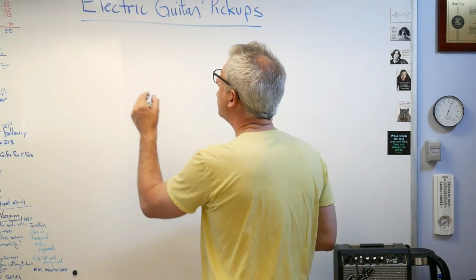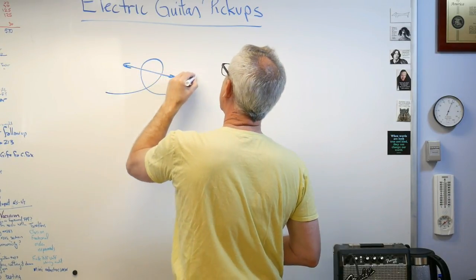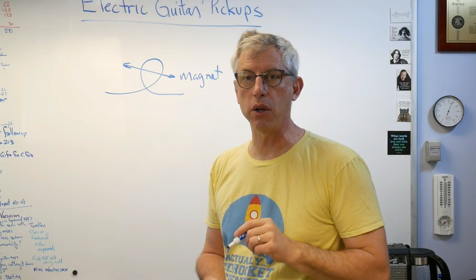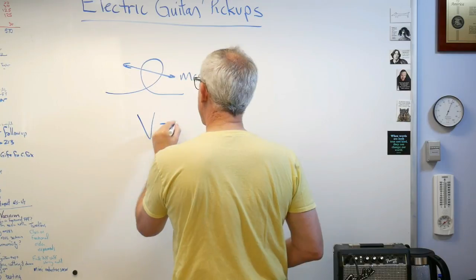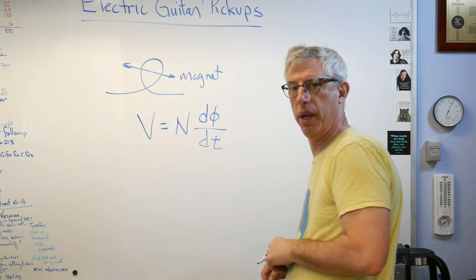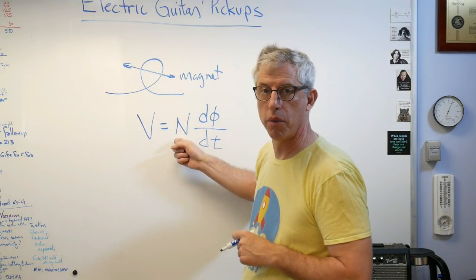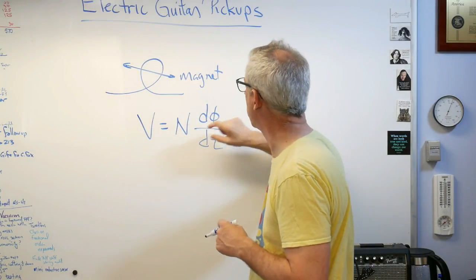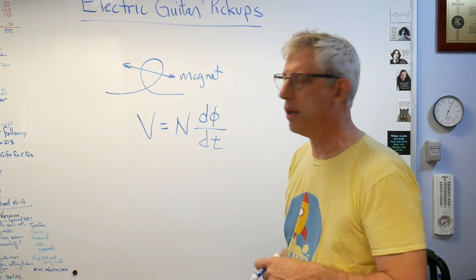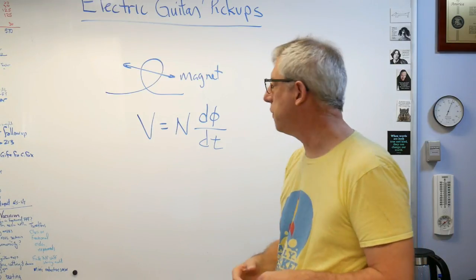Here's what Faraday found out: if you take a coil of wire and you pass a magnet through it, you induce a voltage — they used to call it electromotive force, sometimes you see it called EMF. The mathematical representation is this: the voltage you induce is equal to N — the number of turns in the coil — times dΦ/dt. Phi is electromagnetic flux; basically, this is a measure of how fast you're cutting through magnetic field lines. This is the thing that Faraday discovered and Maxwell quantified mathematically, and that's how this electric guitar works.